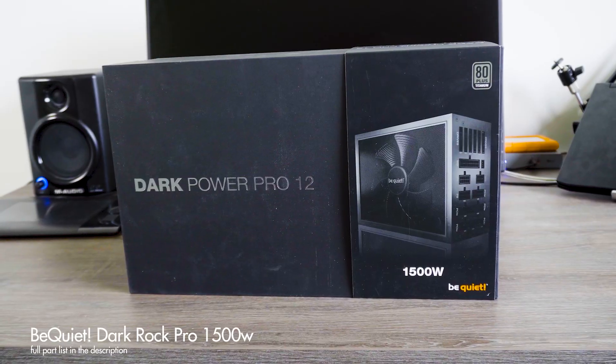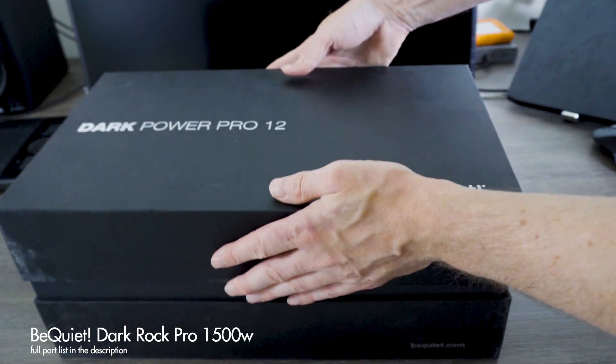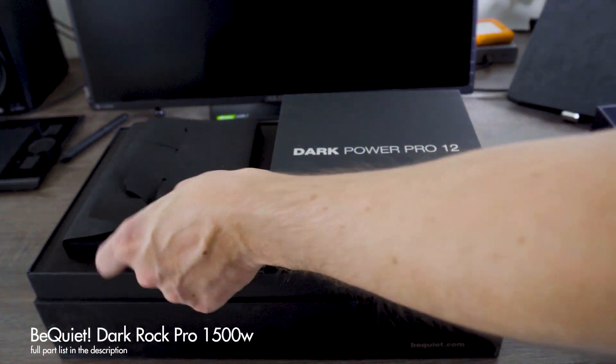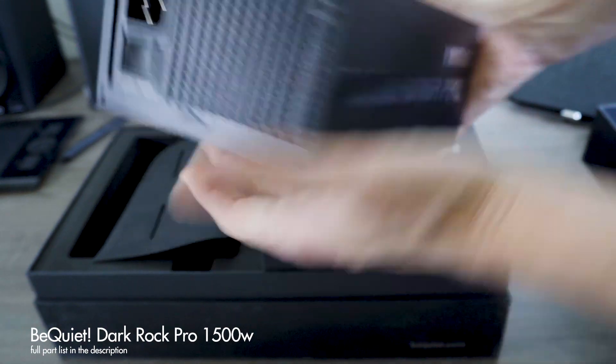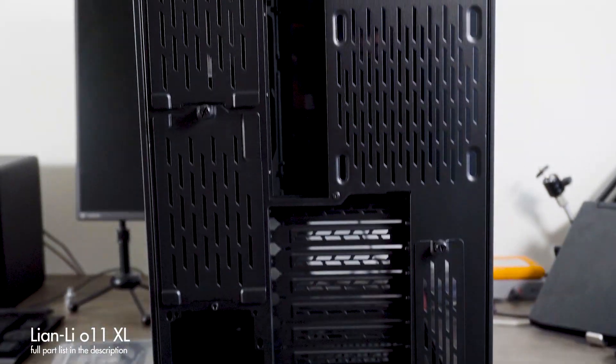I have a 1500-watt Be Quiet! Dark Power Pro power supply. I've used Be Quiet! power supplies before and they're quite good. I originally wanted the 1600W Corsair but it wasn't available. One thing to note: if you're putting a lot of GPUs in your rig, 1500 or 1600W might not be enough. The Lian Li O11 Dynamic actually supports up to three power supplies, which is one reason it's great for GPU-heavy workstations. Currently I have my old GPUs in: two 1080 Tis and one 1080.